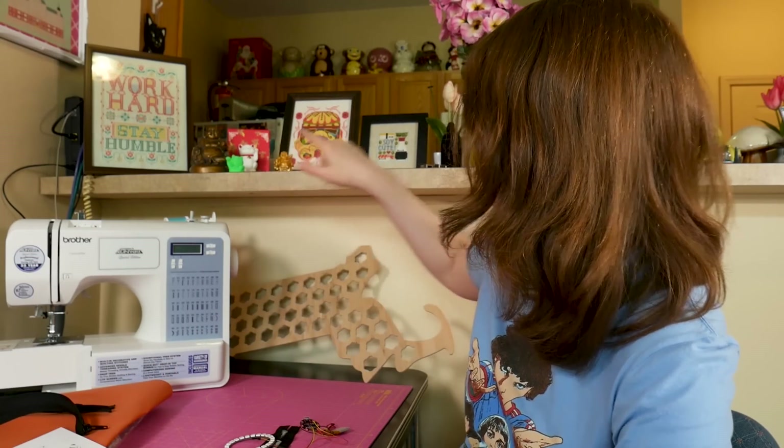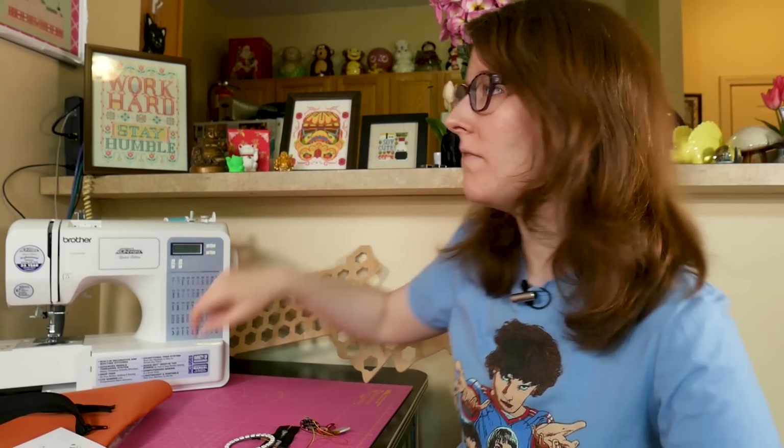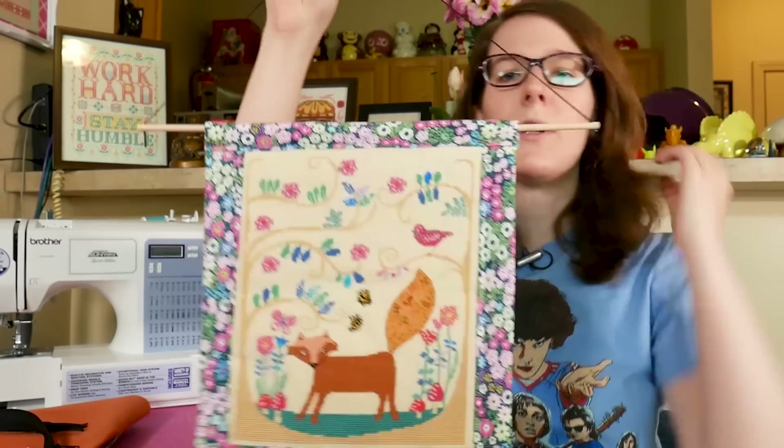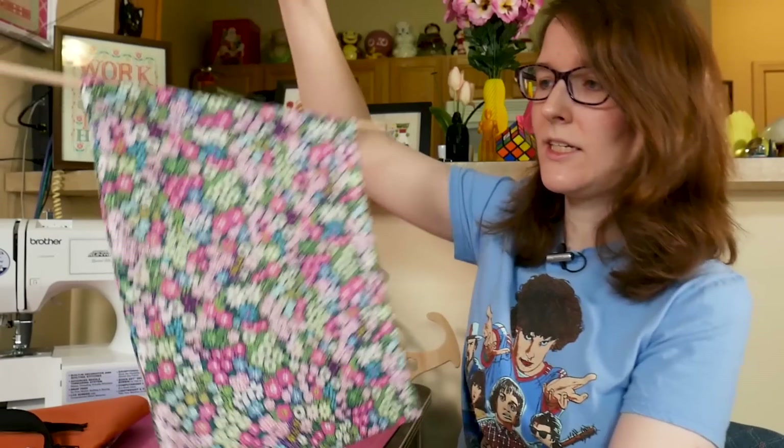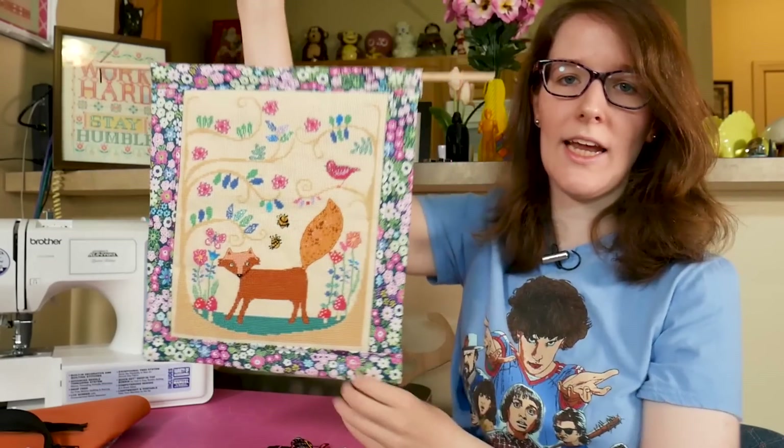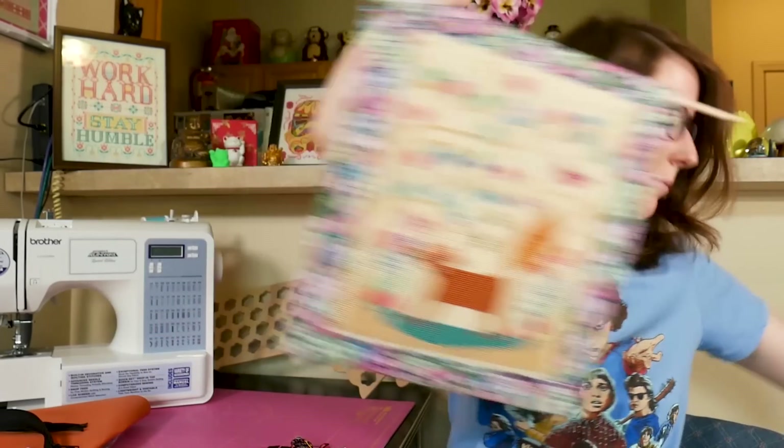You've probably noticed some of these cross stitches behind me in videos and maybe in B-roll. I'm a big cross stitcher, I love it, but I've also done proper sewing before. This is kind of a combo project where I cross stitched this lovely fox scene, but then stitched up a hanger for it so it can hang nicely in my apartment.